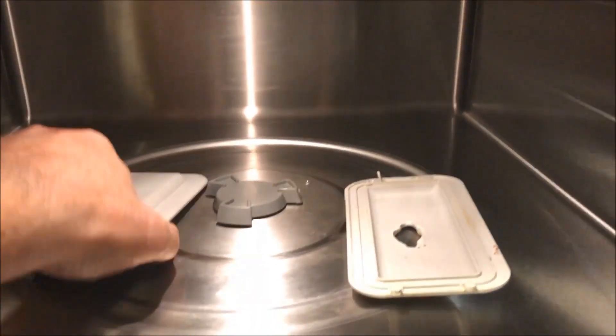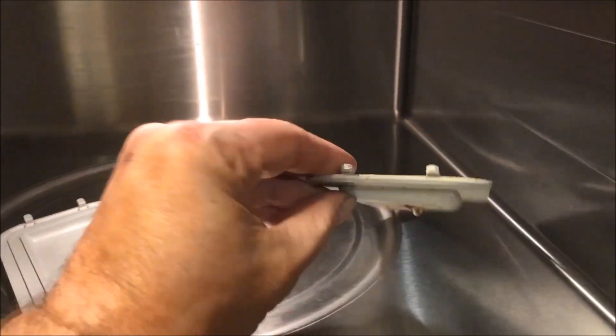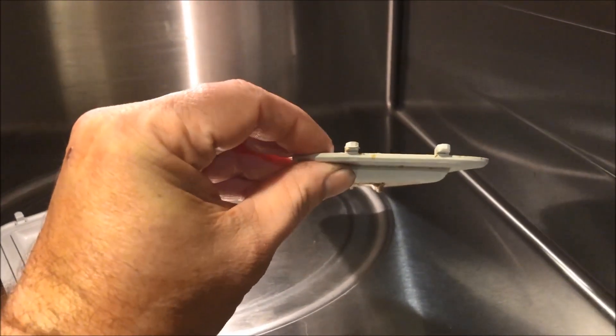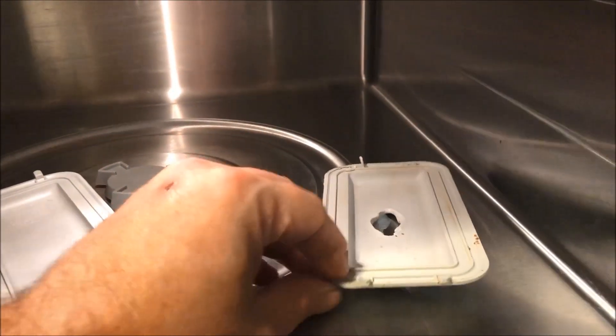I got the replacement today — that's what it looks like. There's two long prongs. I pulled the old one off and broke the prongs off inside the top of the microwave, so I'm not going to worry about that. They're up there, they'll be up there permanently.